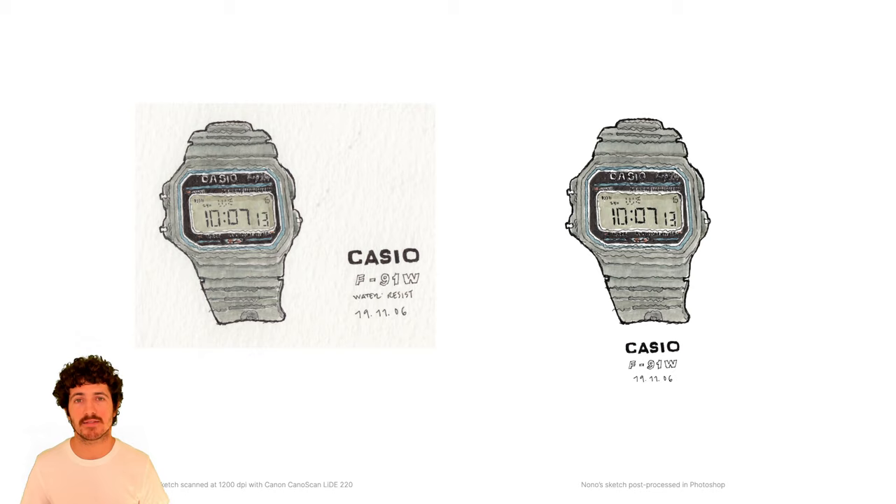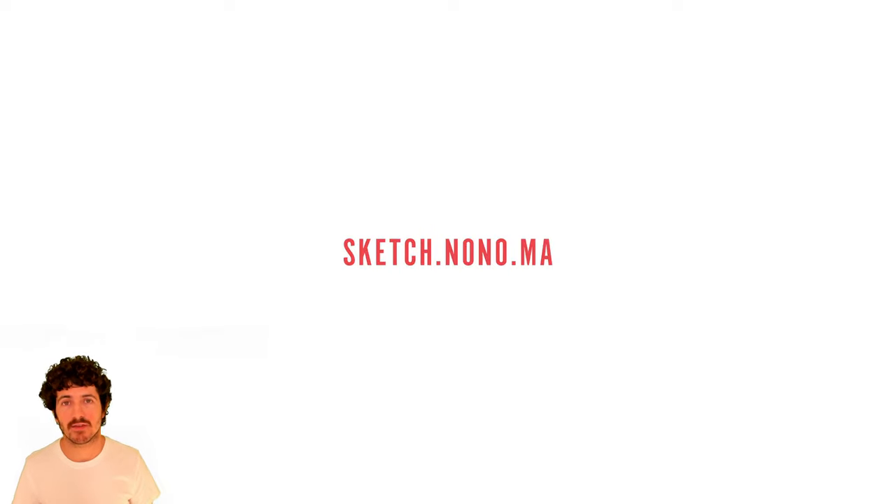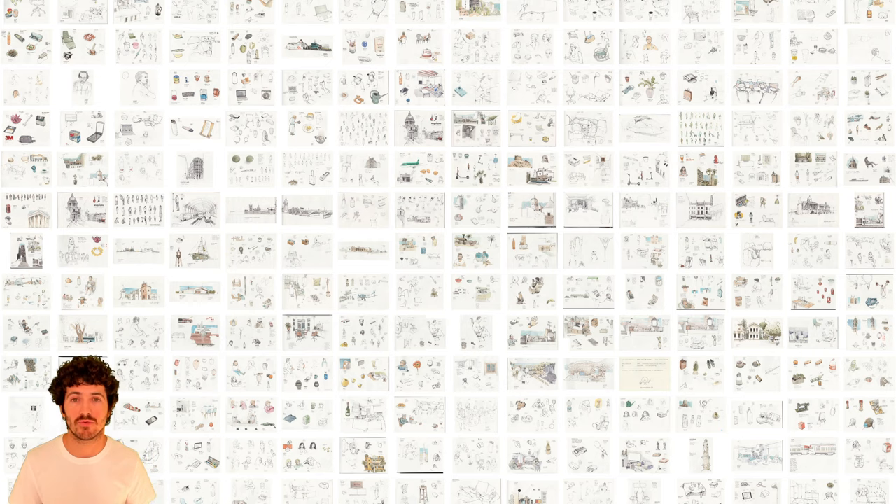Here's another example — you can see I reformatted the text and moved it to center it with the watch. This is the Moleskine sketchbook I'm currently using — I've gone through four of them. It's an A4 size, 200-gram paper that's thick and heavy and holds watercolor well. It's important that each page is A4 so the scanner can scan the whole page in one go, which is really tedious otherwise.